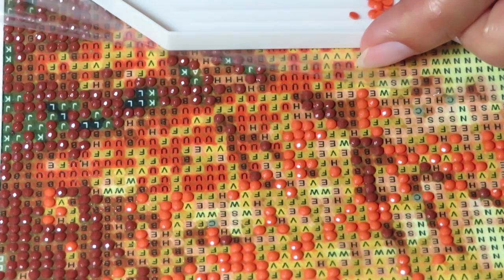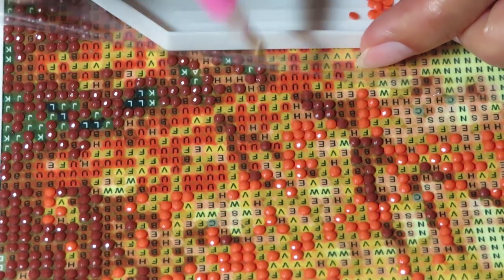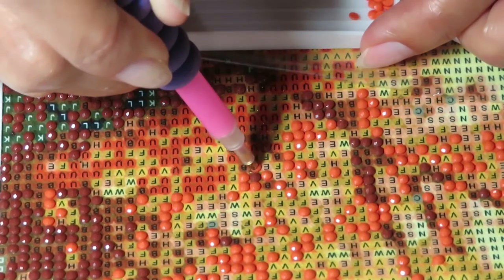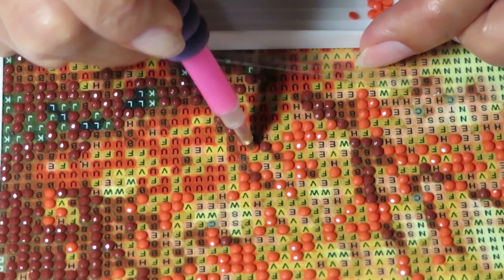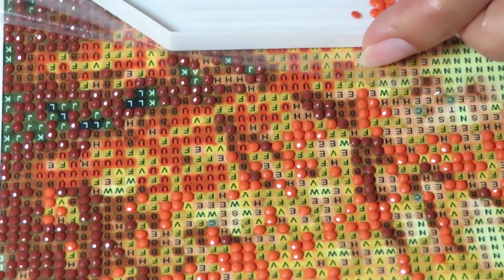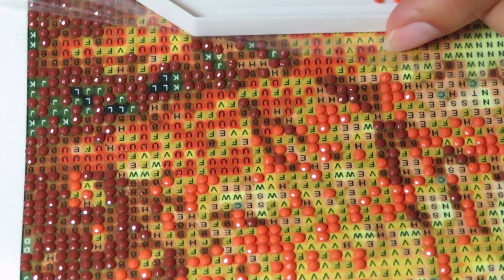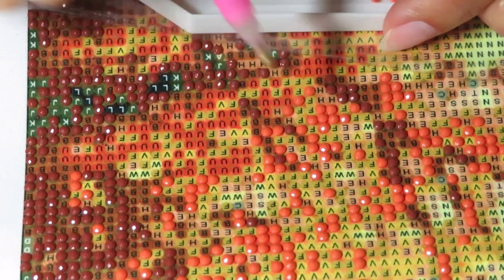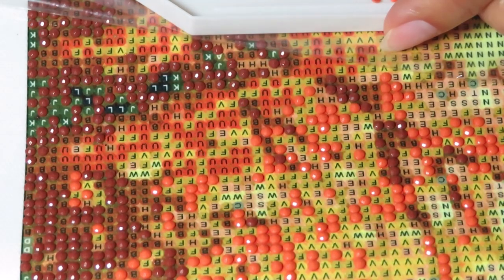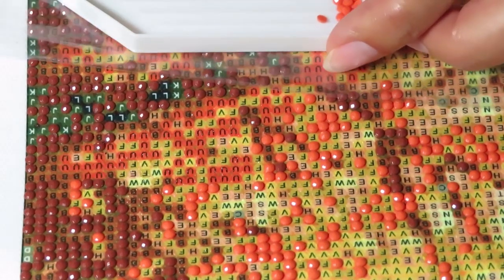It's kind of refreshing after bright colors to do this one — kind of muted, natural colors. Without pinks and purples yet — we will have those colors on the bottom, but for now it's very relaxing, soothing colors, very comfortable to do. Let me adjust a little bit so I can see better.